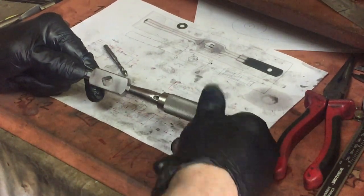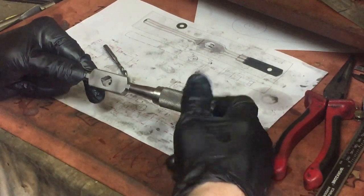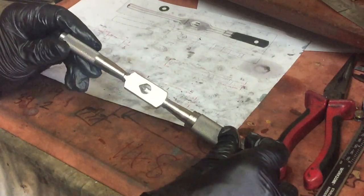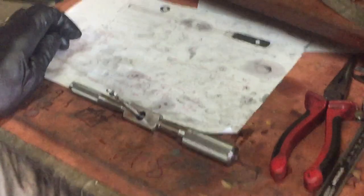I'll just do a little bit of polishing to bling it up a bit more. You can see how this style of wrench only requires one hand to tighten it up, so it's a lot easier to put the tap in the wrench.